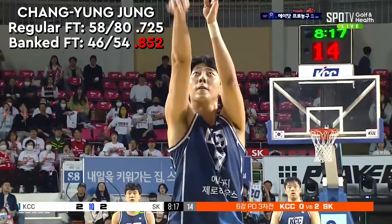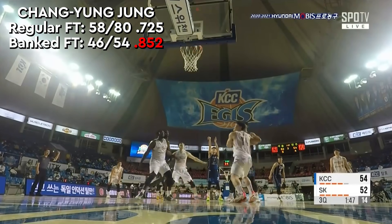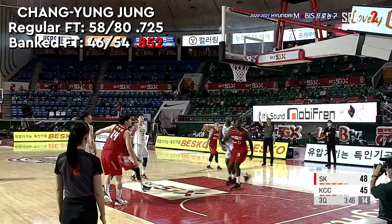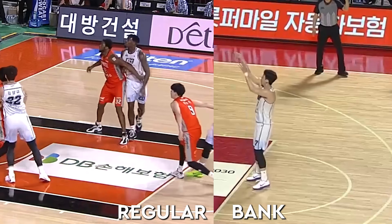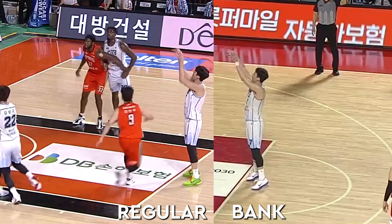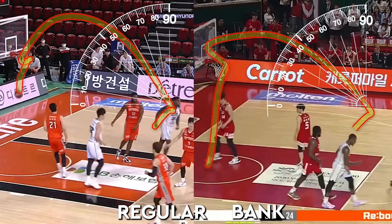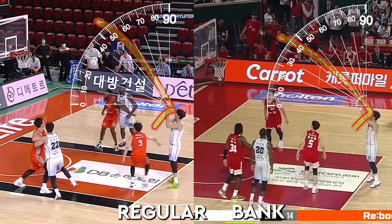Chang Yong Chung also switched mid-season last year. Although he shot them decently when trying to go straight in, there was almost a 13-point jump after going to the bank. There was virtually no difference in his body mechanics either, so he didn't have to reprogram anything — which is always good if you can find success without learning a whole new process. The biggest difference is with the arc: in order to bank it, you can have less arc, which gives you more control, and the difference is much larger than what we saw with Yonggi Ha.